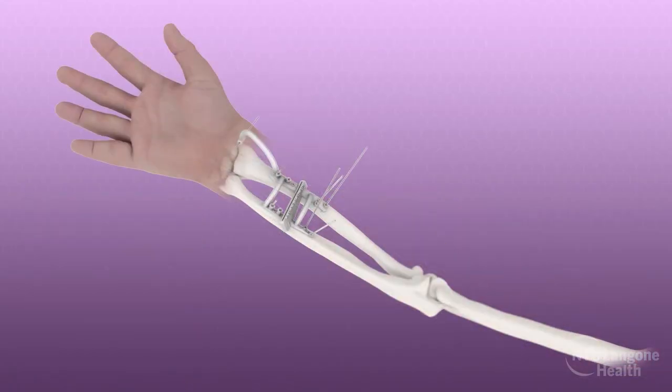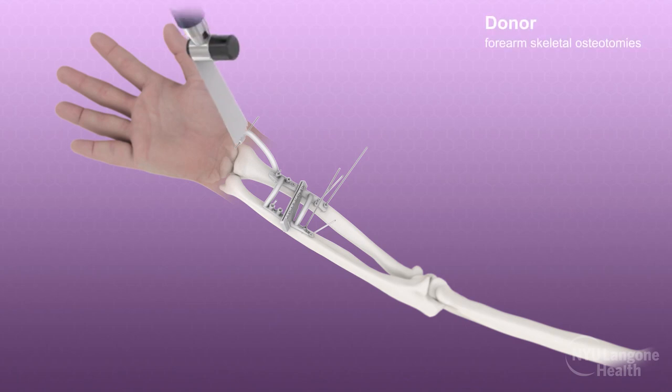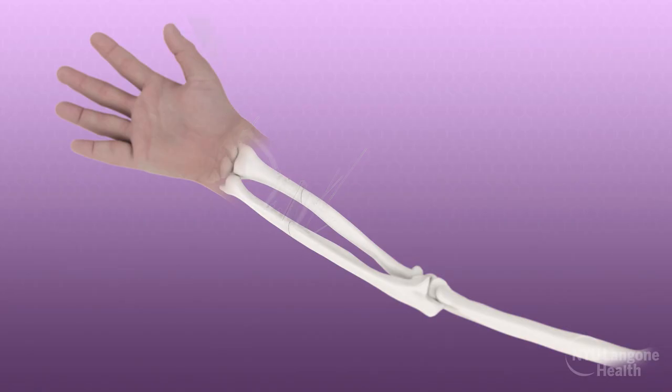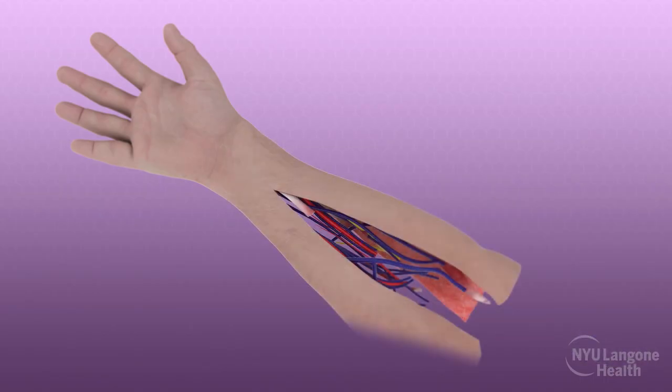The flexor and extensor muscle tendons were taken at the musculotendinous junction. The radius and ulna were then exposed, and while protecting the neurovascular bundles and soft tissues, prefabricated cutting guides were secured and the radial and ulnar osteotomies were performed. The donor interosseous distance was adjusted to match that of the recipient.